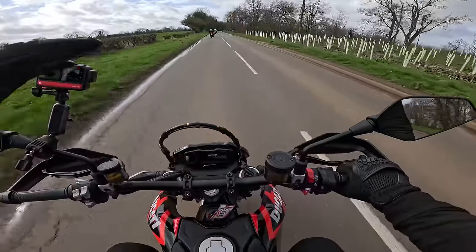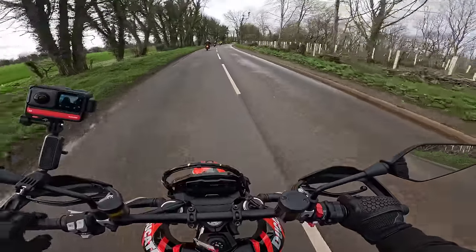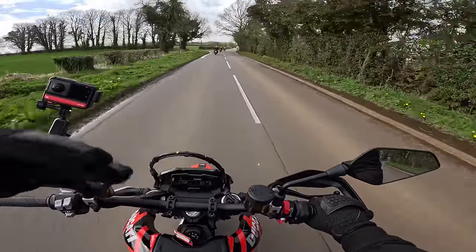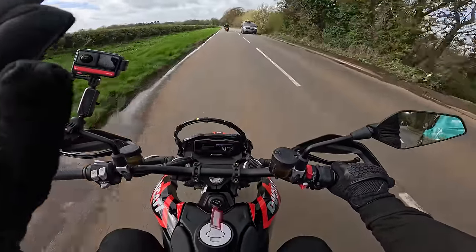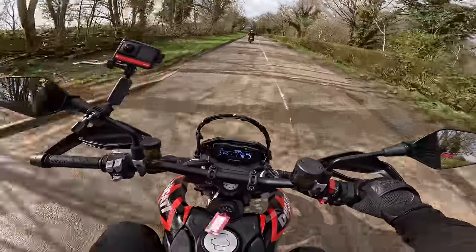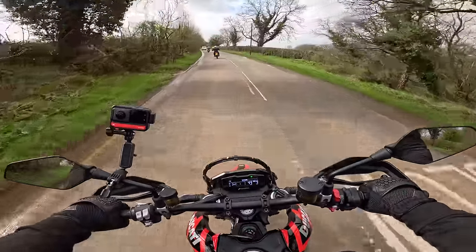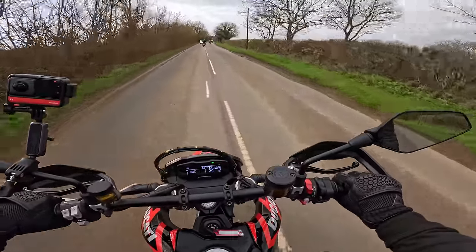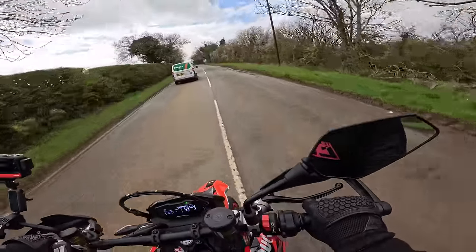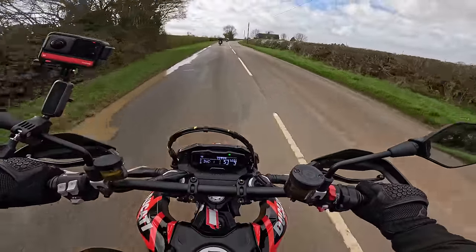That wheelie control holds it about a foot off the ground. It literally goes about a foot and then won't go any higher — it just holds it there. So if you're not confident with wheelies, providing you can turn it off easily, that's pretty good — you can get used to the bike and get used to that feeling of the wheel coming off the ground. Anyone could wheelie this — you just flick the clutch, it comes a foot off the ground and sits there. You can't get it right up for stonking wheelies with the wheelie control as it is — it's very much a learner mode. If you're an experienced hooligan, you're going to want that turned off for sure.